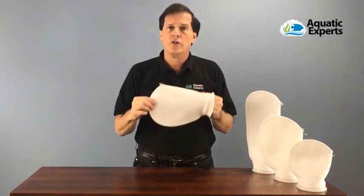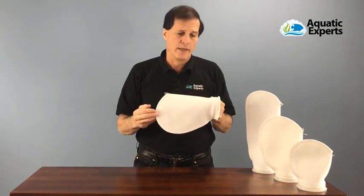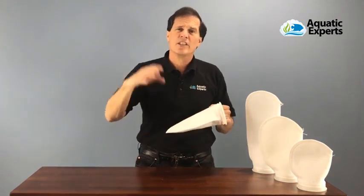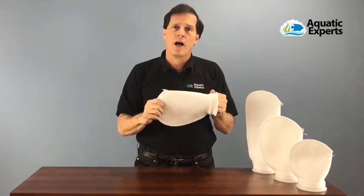The material we choose to use is polyester. You can also get these in polypropylene, but what we found is that once you wash them a few times they can pill up like a sweater does. Also, polypropylene socks sometimes come from the factory with a little bit of oil on them, which causes protein skimmers to go crazy. For those reasons, all our filter socks are made out of polyester.